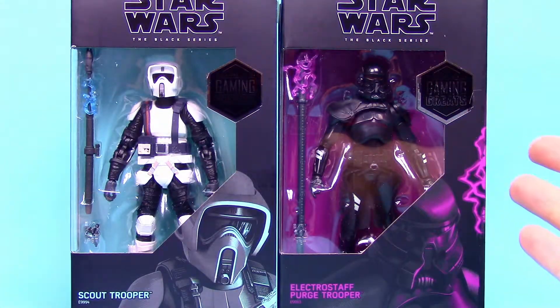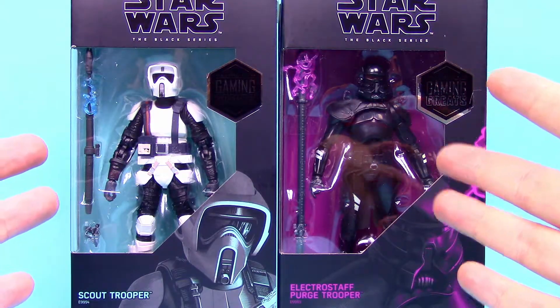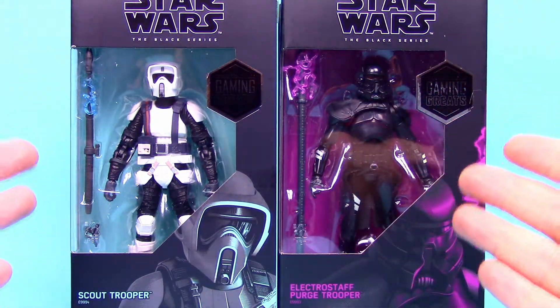What is going on guys, welcome back to the Austin Nerd Show. I'm back with more Star Wars Black Series figures, this time doing a small Gaming Greats wave. All these figures were exclusive to GameStop here in the U.S. and they all correlate with Star Wars video games.